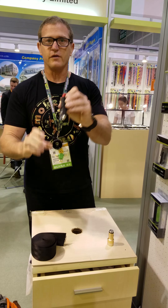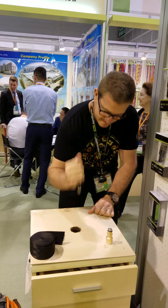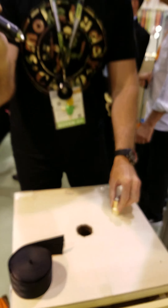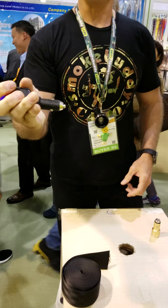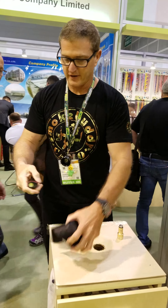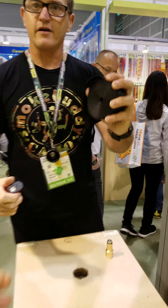And here we are with the new one. There. I just saved someone's life. And I can cut them right out of their seatbelt.